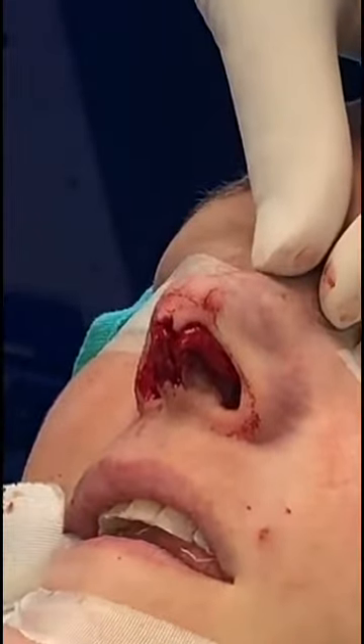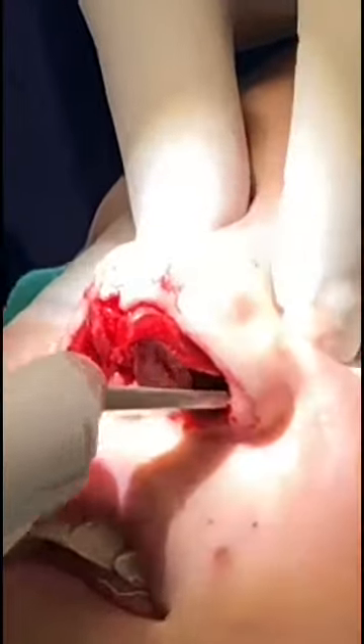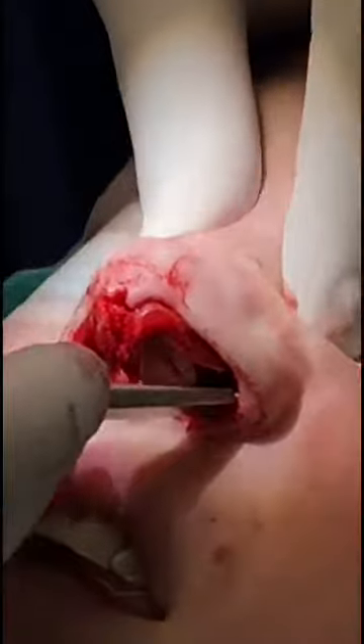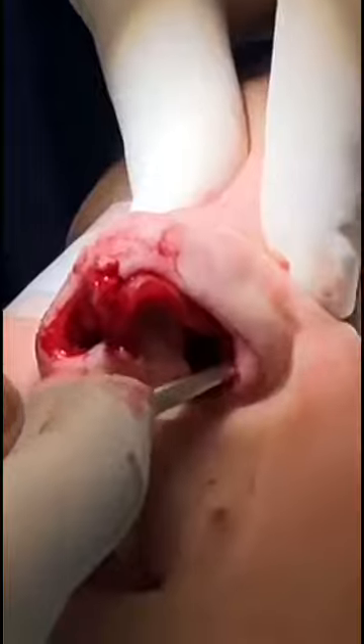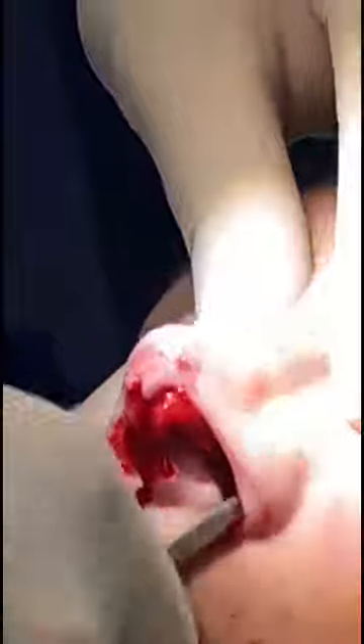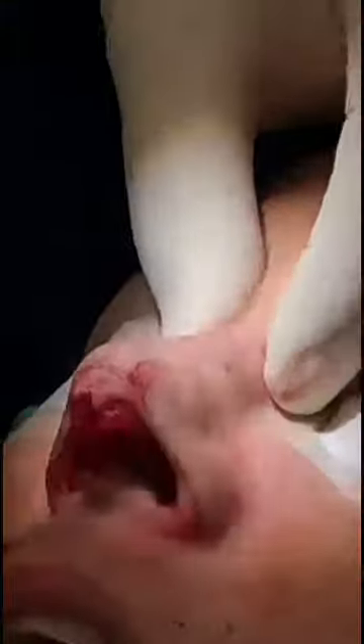Now we'll do a lateral osteotomy. We're doing a lateral osteotomy on the left side. We shift it over, and now you can see the bones are much more in the midline than they were before.